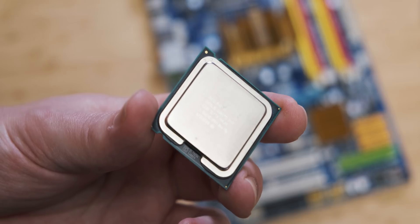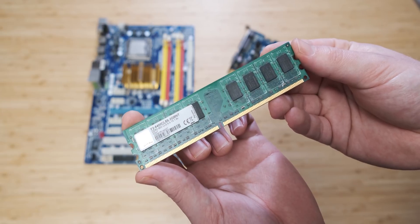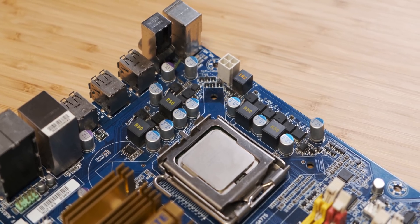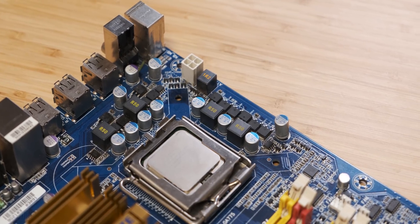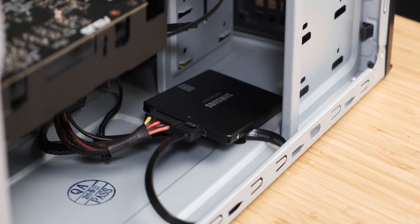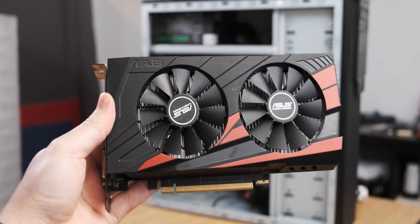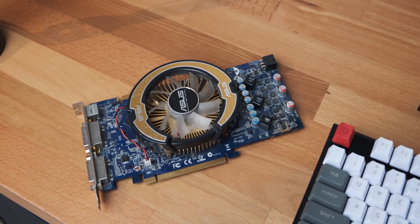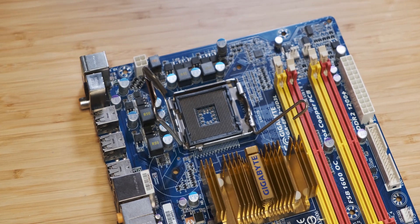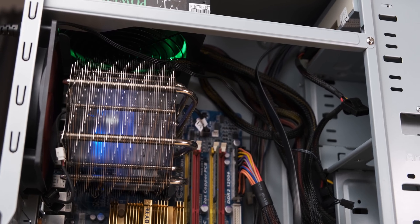Moving over to the older mid-range system, it has a Core 2 Duo E6300 paired with 4 gigs of DDR2 800. By today's standards, the dual-core 1.8GHz CPU is not all that, but we'll see how much it benefits from an SSD as a boot drive. The graphics card is a GTX 1050 Ti, swapped in purely for easier Windows 10 compatibility. Motherboard-wise, it's a Gigabyte EP43 — very period-specific for around 2008 — and it has an awesome Thermaltake SpinQ cooler on it.